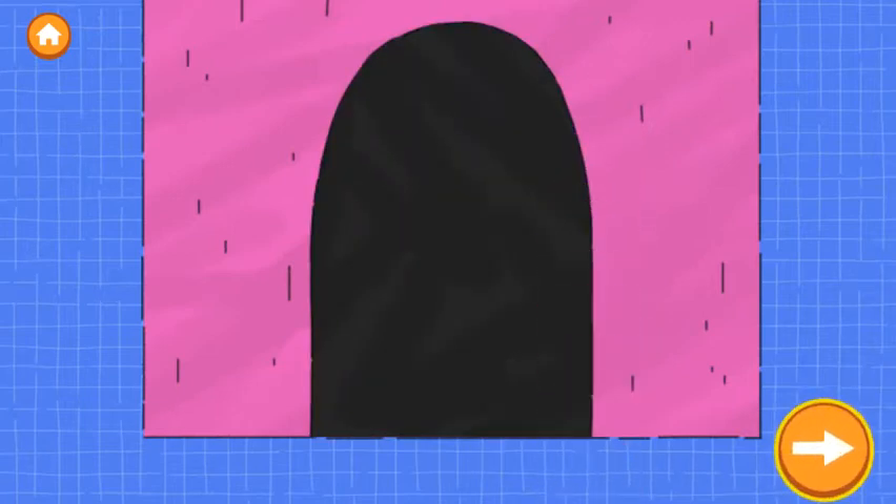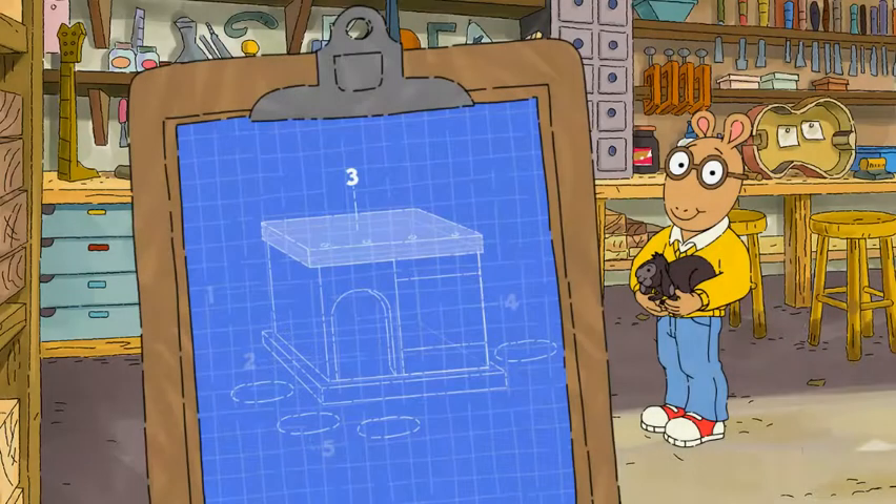Tap the next button to continue. Good job! Step three is to put a roof on the house.